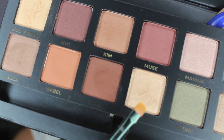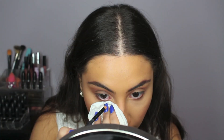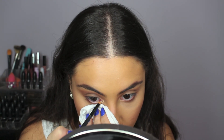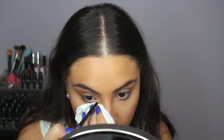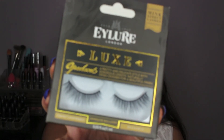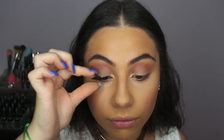The inner part of Kim's eyes were super highlighted, so I took the shade Fifth Avenue. This is the most shimmery color in the palette, and I was having a little bit of fallout, so I put a tissue right under my eye so that way it doesn't fall onto my face and won't make my foundation sparkly.